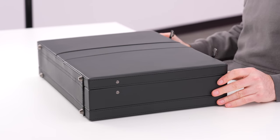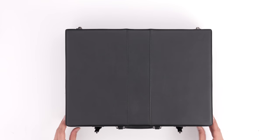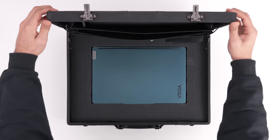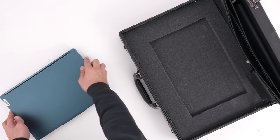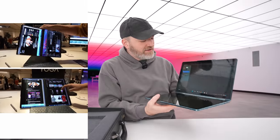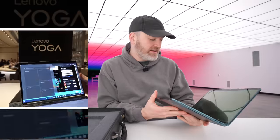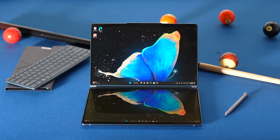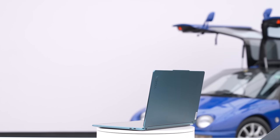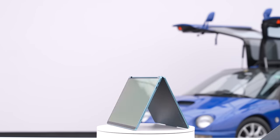A special product calls for a special unboxing experience, hence the challenge of getting into this particular package. But the device is exciting in and of itself. This is the YogaBook 9i. I had seen clips of this thing from CES. I was intrigued, to say the least. A dual screen device — it's hard to even call it a laptop. You might dock it in this configuration, fold it all the way around and use it as a tablet, or use it in tent mode. Extremely versatile.